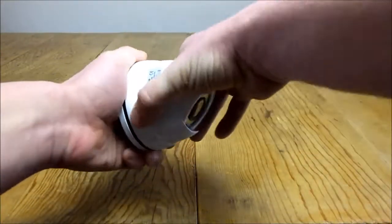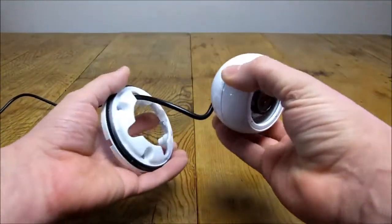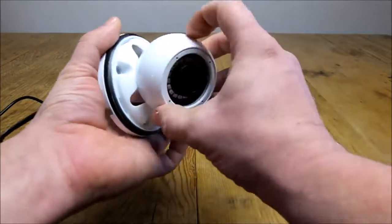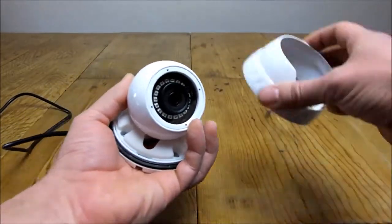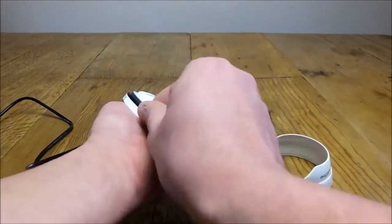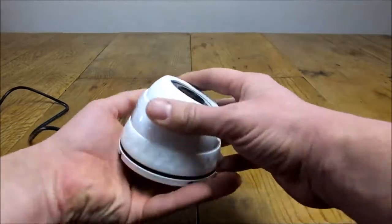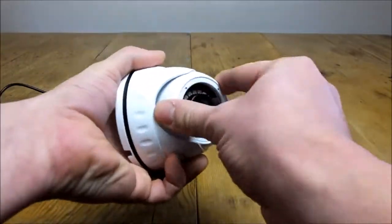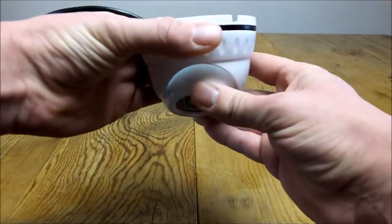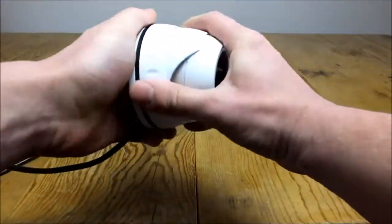I'll take it apart and show you what's inside. Basically all these cameras, it's just an eyeball inside a housing unit. When installing these cameras, you can adjust the eyeball to wherever you want it to go and put the cover back down. It's got a little waterproof seal inside which keeps the elements out. You can loosen the housing and adjust the ball to wherever you need it — if it's upside down or on a wall, you can just adjust it by loosening and tightening the housing.